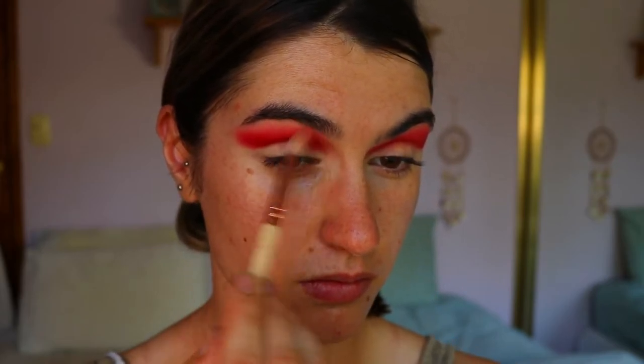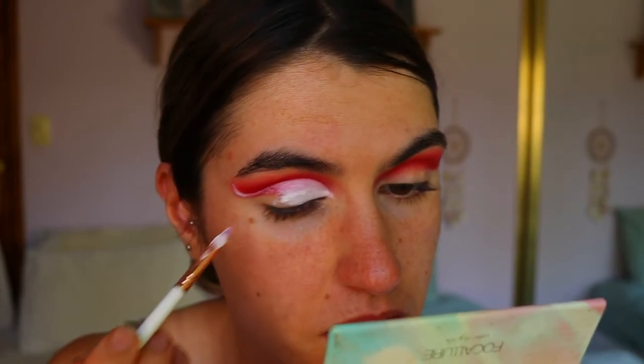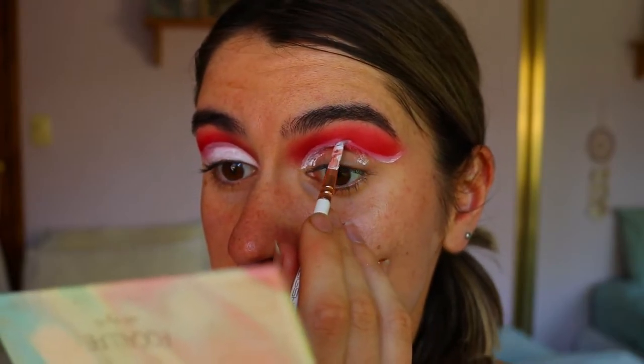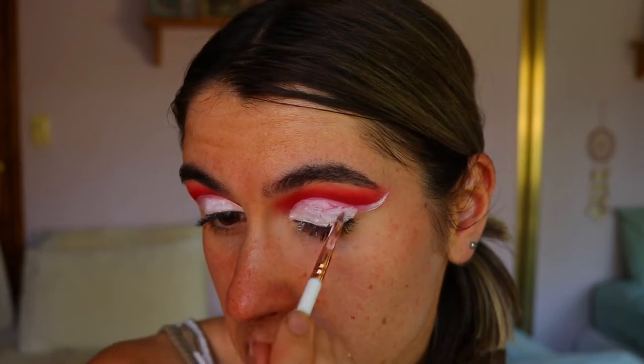Next, to cut the crease, I'm taking my NYX Jumbo Pencil in Milk on a lip brush from eeg. You can use an eye concealer brush, but I love this brush because it creates a nice sharp line and I have a lot of control when cutting my crease. I'm going in and flicking it out at the outer corner, keeping the cut crease normal but flicking it out towards the tail of my brow as I reach the outer corner.